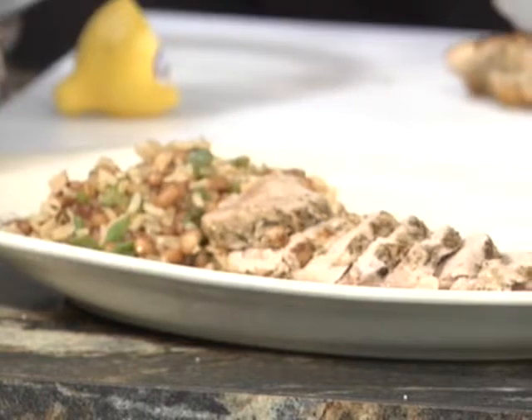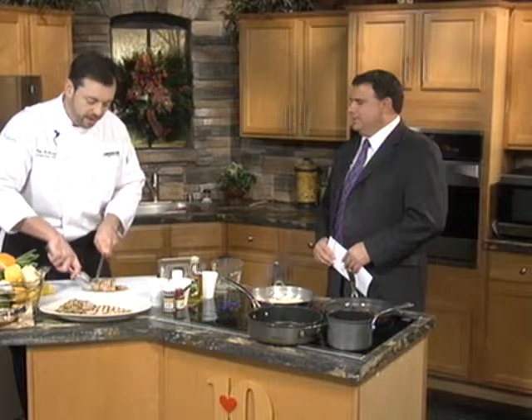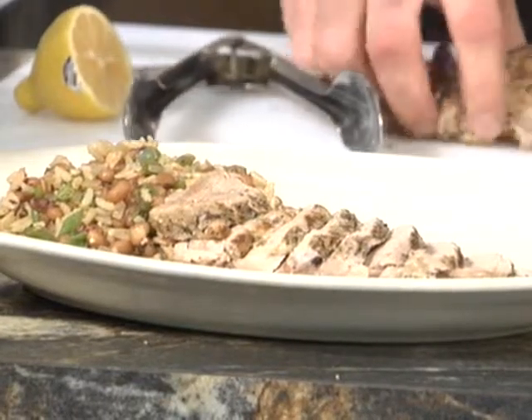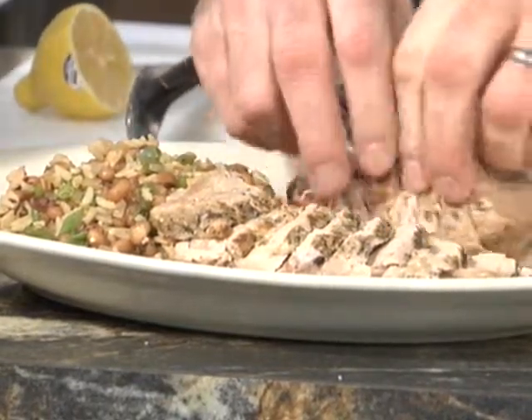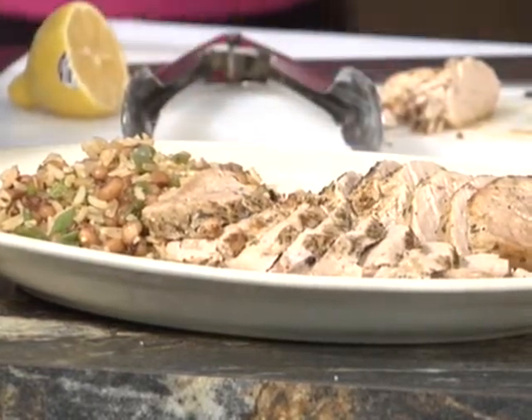We want to cook the pork to about 160 degrees, then let it rest. If you cut any kind of protein right when you pull it off the heat without letting it rest, a lot of those juices will start flowing out and you'll lose a lot of that tenderness. The proteins need a little time to cool off. When proteins heat, they kind of tighten up like a spring.